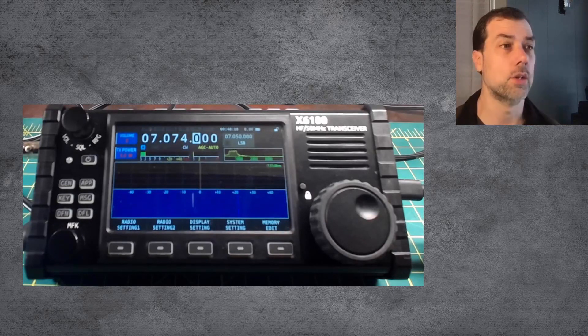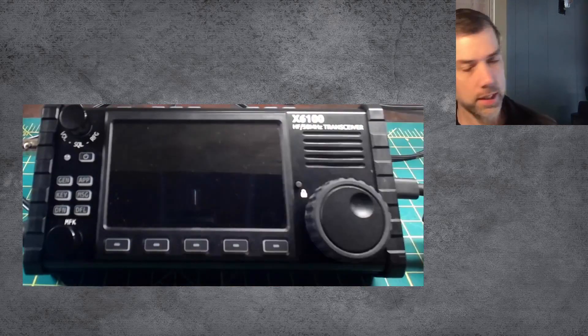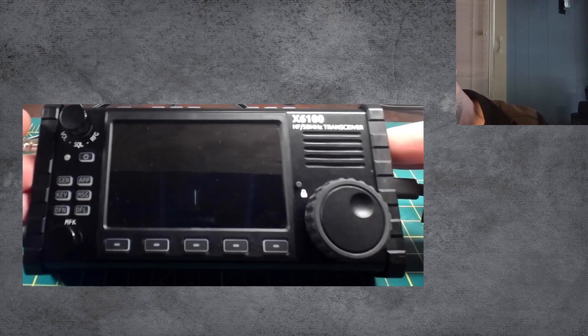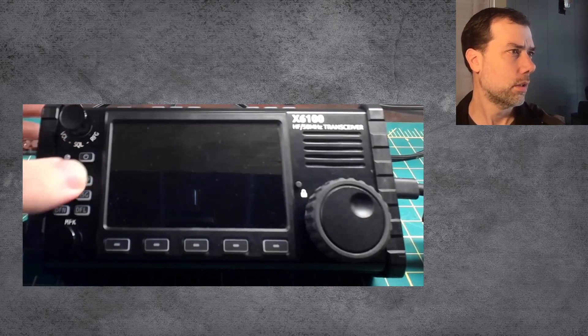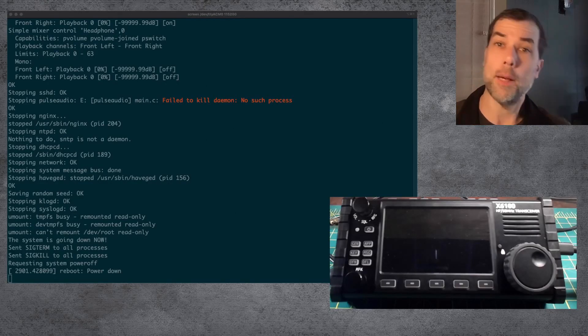So what you need to do is turn your radio off. I'm going to turn my power supply on just so we have some external power going. I've got it plugged in over here to external power. And then take your SD card and put it in the radio and let's turn it on.